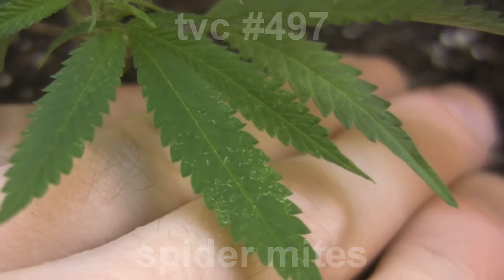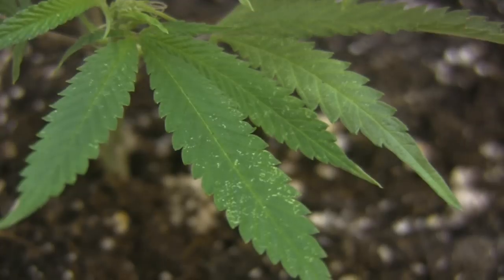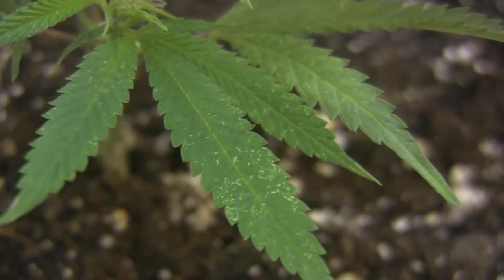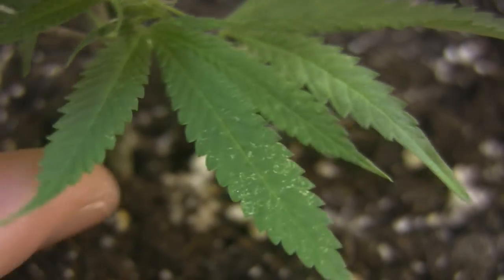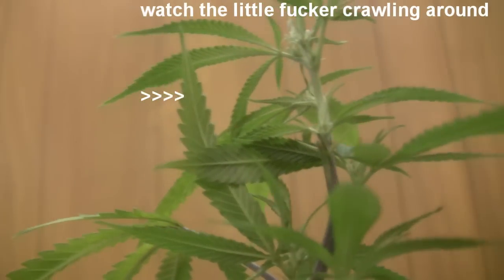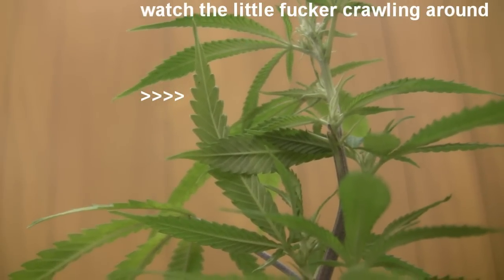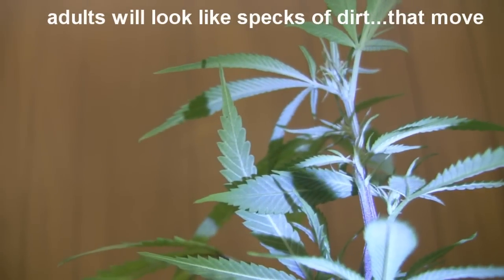I found just a minor infestation on my recently transplanted clones. I found out about them by looking at the tops of the leaves. I saw that there were a bunch of small white dots, and this is the primary indicator of having spider mites. What they do is actually suck the chlorophyll out of the plant, so when you see these dots, that's evidence of them feeding on your plants.